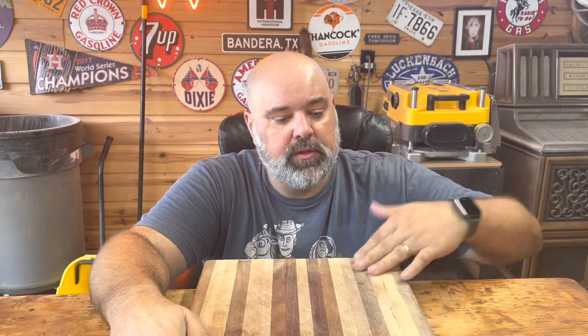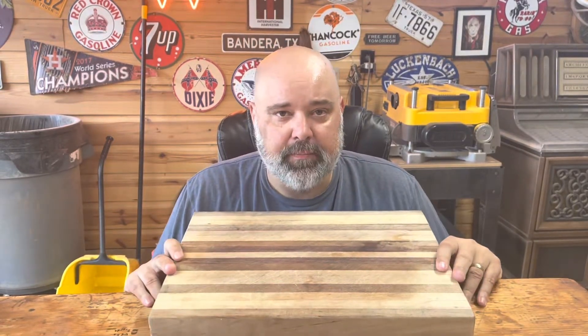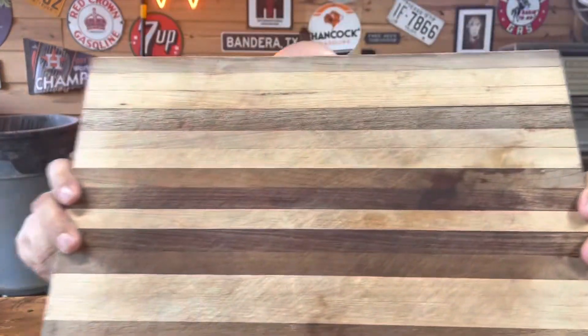Howdy folks, Big B here. What I've got for you today is a perfect example of what happens to a board if you don't keep it oiled. This board I made a few years ago — I don't think it's been oiled since I built it. You can see it's got a lot of knife marks in it. It's been pretty heavily used, which is great. I love to see my boards getting used.